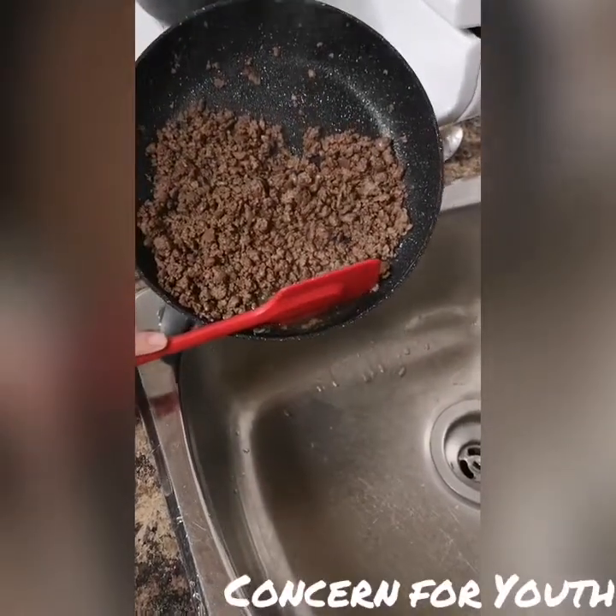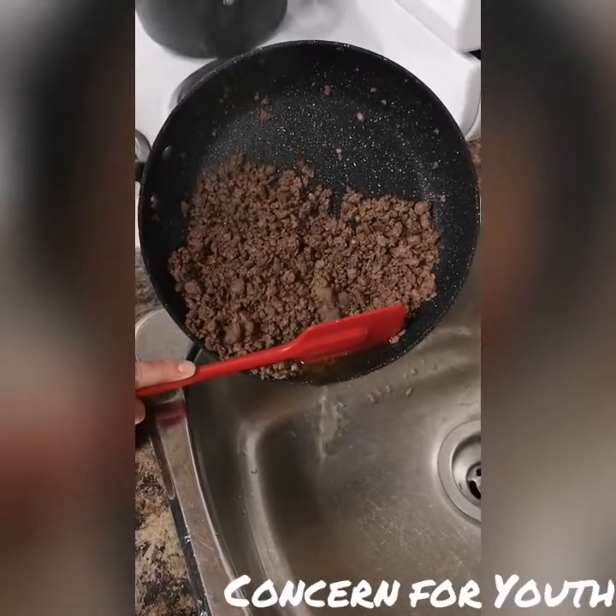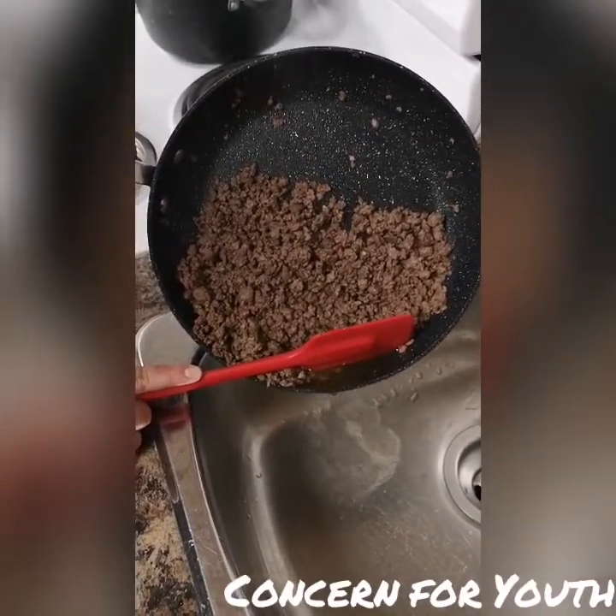Once the meat has finished cooking we are going to drain any excess oils. If you are having trouble with this part you can always ask someone for help.